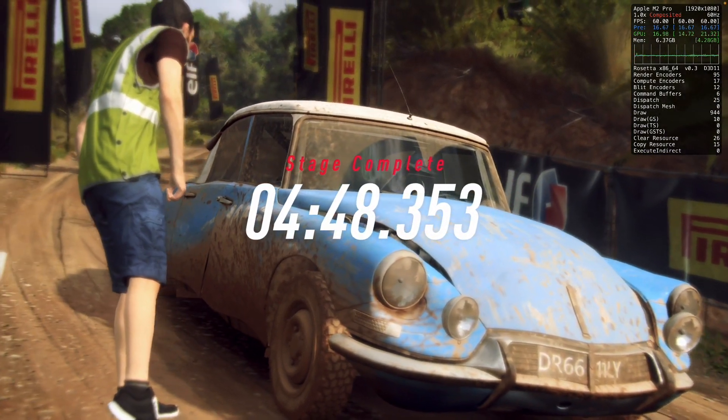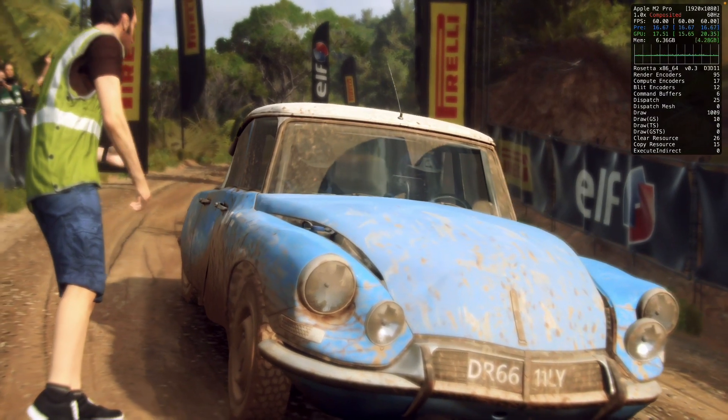How did the car feel in that stage? Do you want to make any setup changes at the next service?